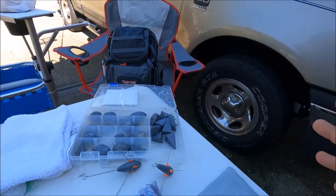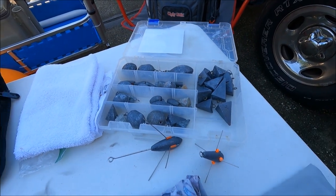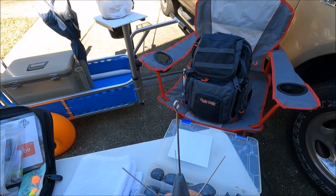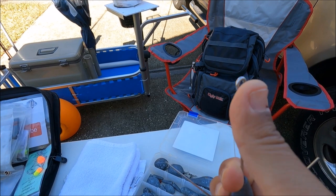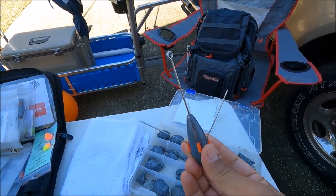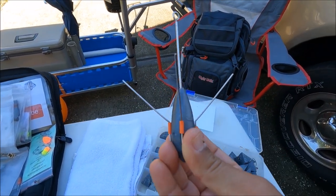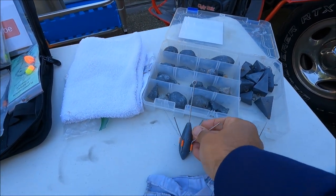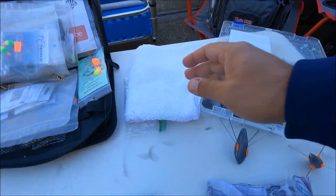For weights, I typically use 3, 4, 5, or 6 ounces. If there's a lot of current I use sputnik sinkers — they have longer wire hooks so they grip the sand and don't get tangled or detached from your line. I highly recommend getting some sputnik sinkers. If there's not much current, regular pyramid sinkers work fine.